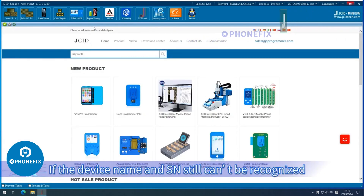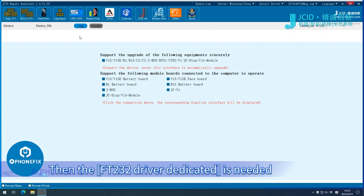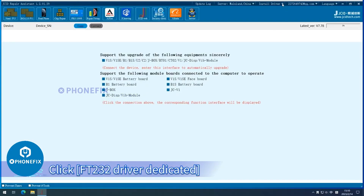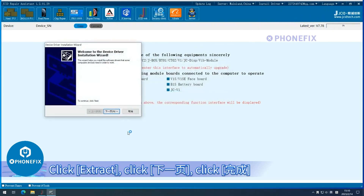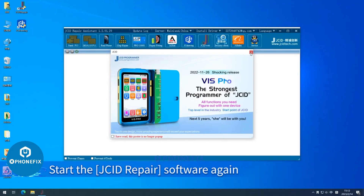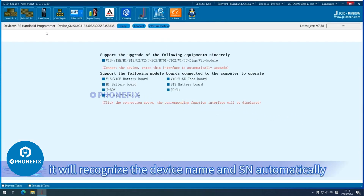If the device name and SN still can't be recognized, then the FT232 Driver Dedicated is needed. Operation Guide on FT232 Driver Dedicated: Click FT232 Driver Dedicated, then click Extract. Restart the computer, start the JCI D repair software again, and click Repair Fitting. It will recognize the device name and SN automatically.